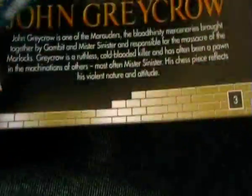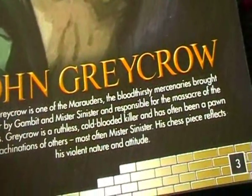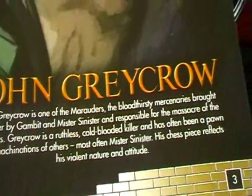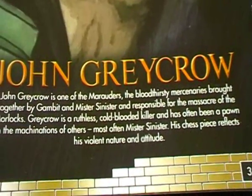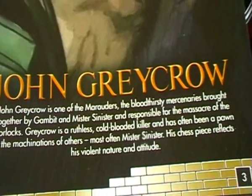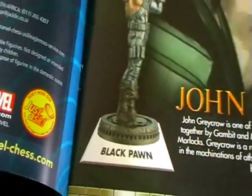Let's take a look at the magazine. I don't really know much about John Grey Crow to be honest, so let's have a read. John Grey Crow is one of the Marauders, the bloodthirsty mercenaries brought together by Gambit and Mr. Sinister, and responsible for the massacre of the Morlocks. Grey Crow is a ruthless, cold-blooded killer and has often been a pawn in the machinations of others, most often Mr. Sinister. His chess piece reflects his violent nature and attitude — it certainly does.